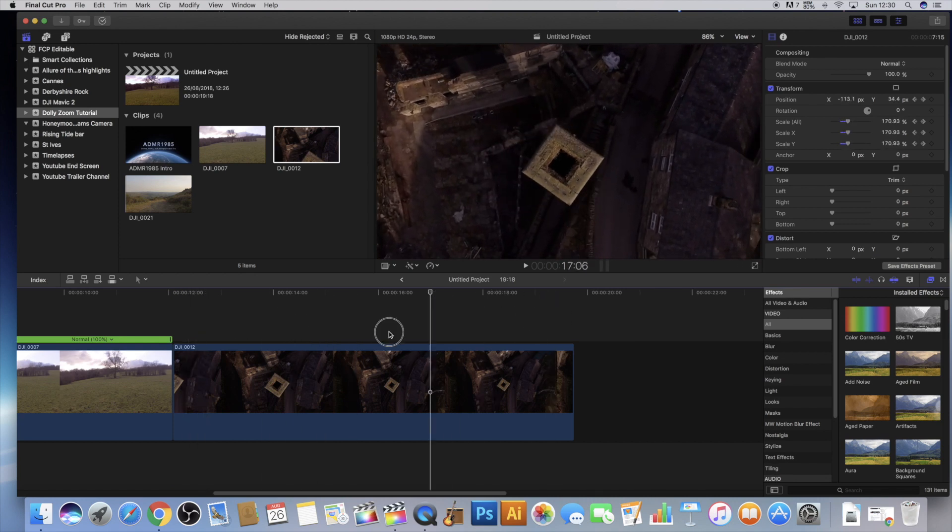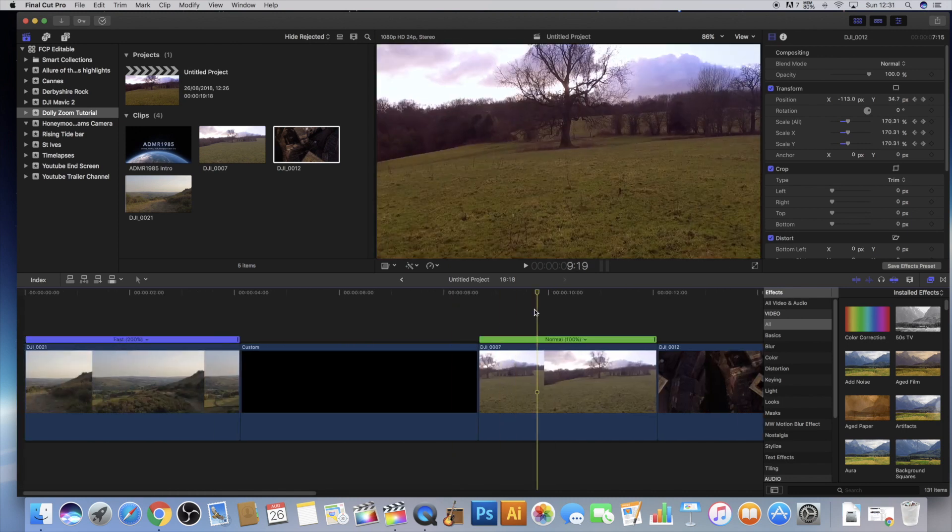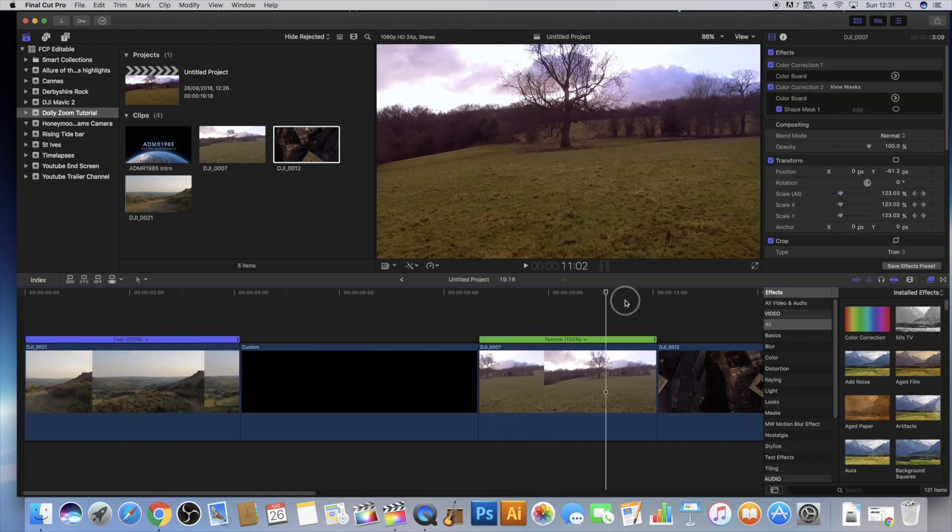So that's another way of doing it — where you start at your standard scale and then end at a higher scale, working in the opposite way. Really cool, really fast and really simple effect to achieve.